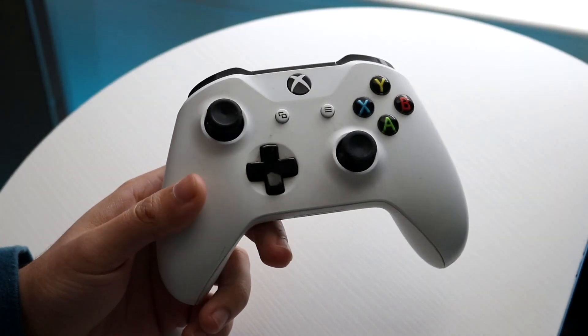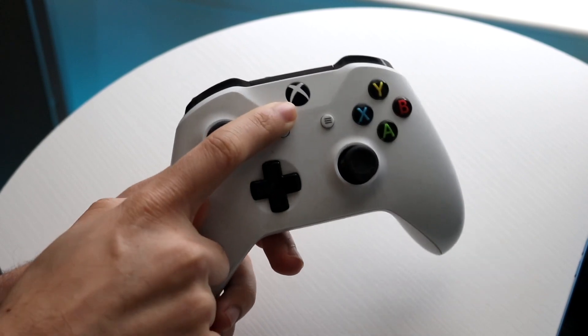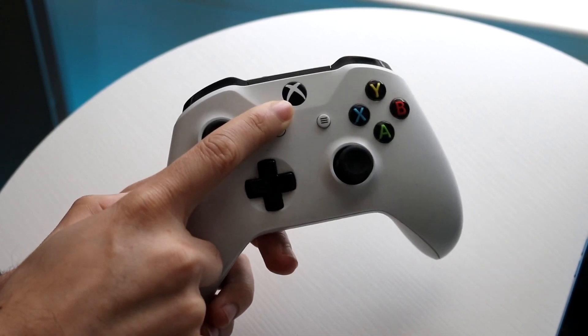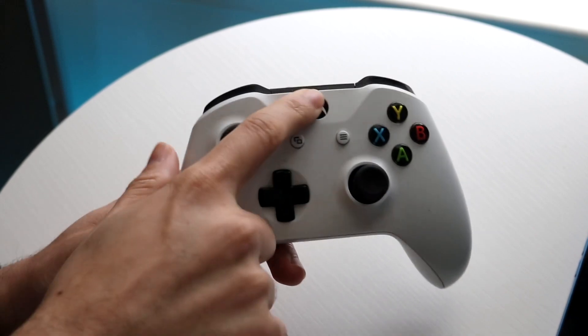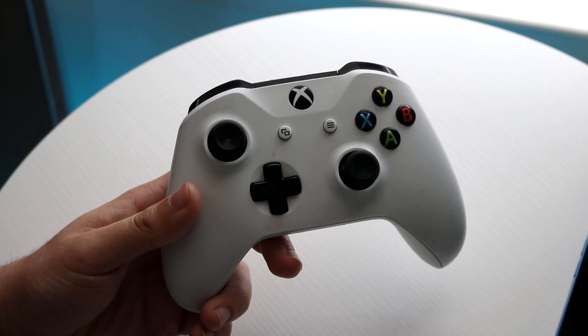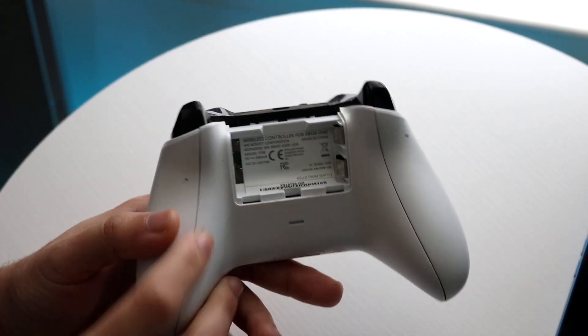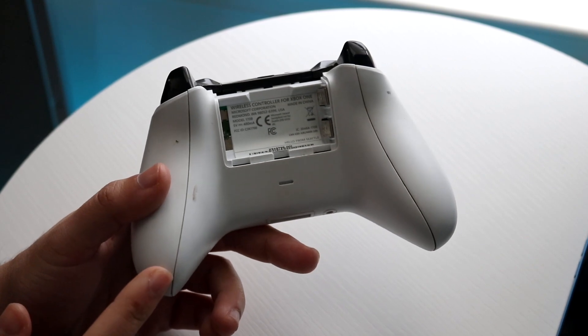You might be in a situation where your Xbox One home button is not working. The home button right up here — you might see that whenever you hold it down or do anything with it, the button is just not working. You can see I'm holding it down right here and it's not working at all. The reason for this is because I do not have any batteries inside the controller, so this is equivalent to if your batteries are dead.